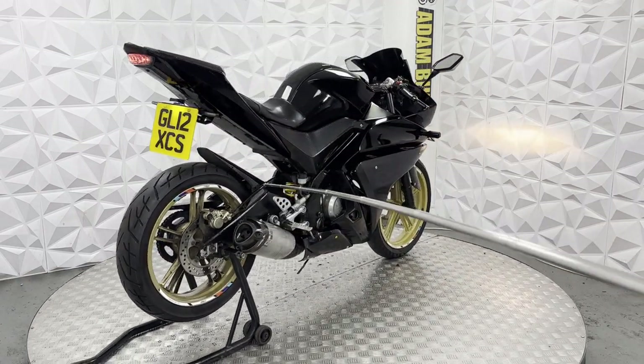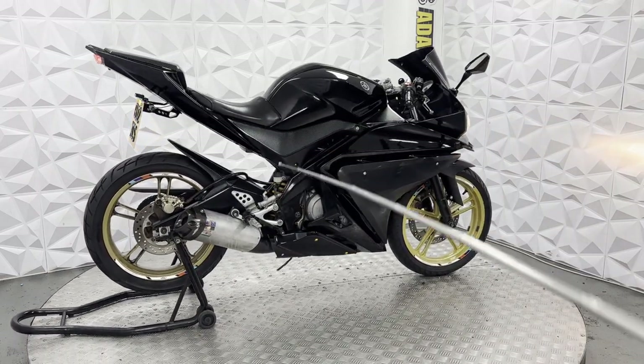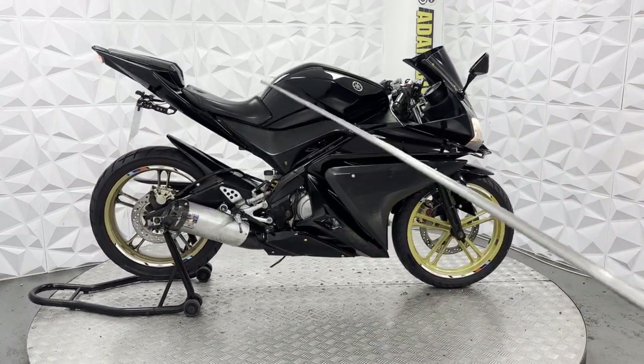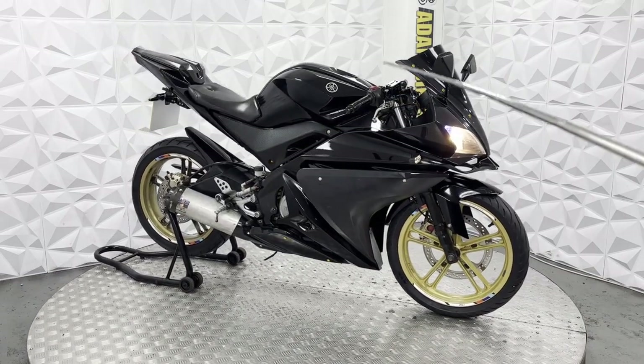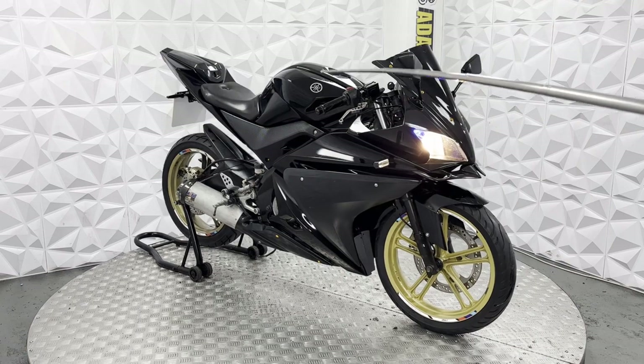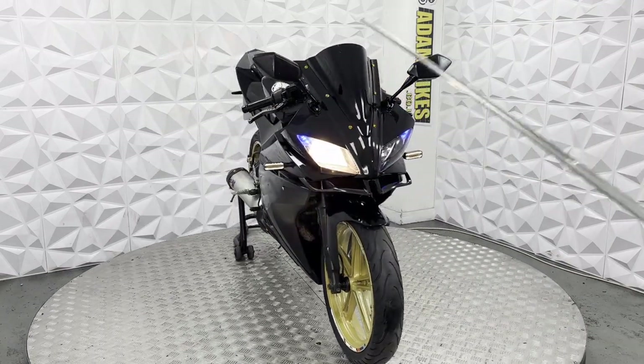The mud guard has been wrapped with a carbon fibre wrap, which is really nice. The rear arm is in good condition with nice gold calipers. On the front, we've got standard bar ends, grips, adjustable levers, and an aftermarket front mudguard cap.